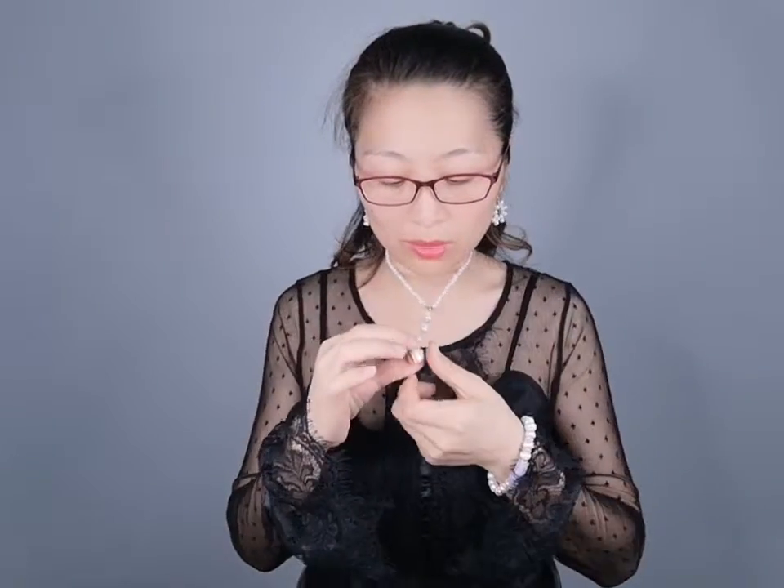Hello, welcome to my channel. Today I want to introduce this kind of choker with pendant necklace for you. This comes with three pieces: freshwater pearls and with baroque pearls. And this is copper golden plated. It is very beautiful.